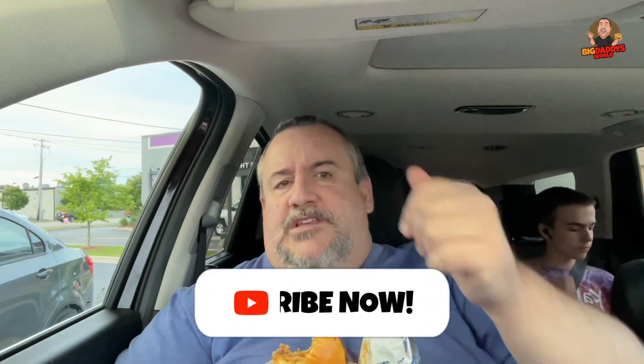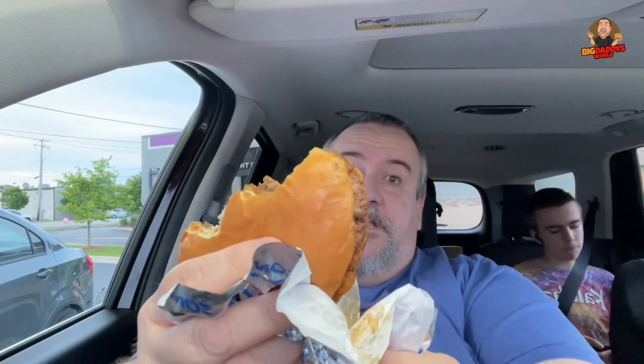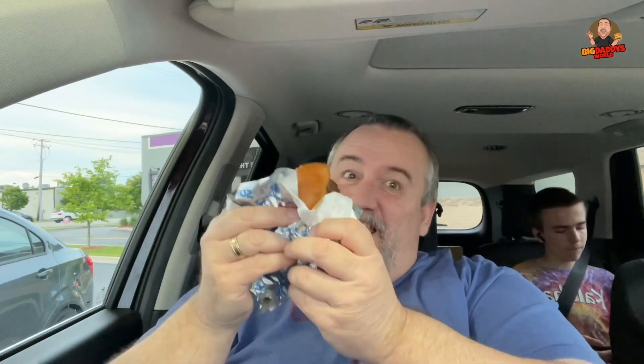That's pretty much it guys. If you like this video give it a thumbs up, hit subscribe, and tap the notification bell so you know when the next video comes out from me and the Mr. Guest. We thank you for watching. And remember, before you take the first bite you got to stuff it in your pile. We are out.